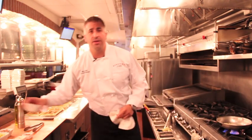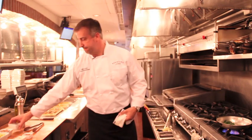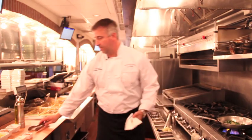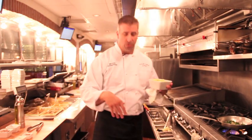We're going to let our garlic get a little brown and then add our broccoli rabe. While that's cooking, I'm going to put my cavatappi pasta in our pasta water to get it hot.